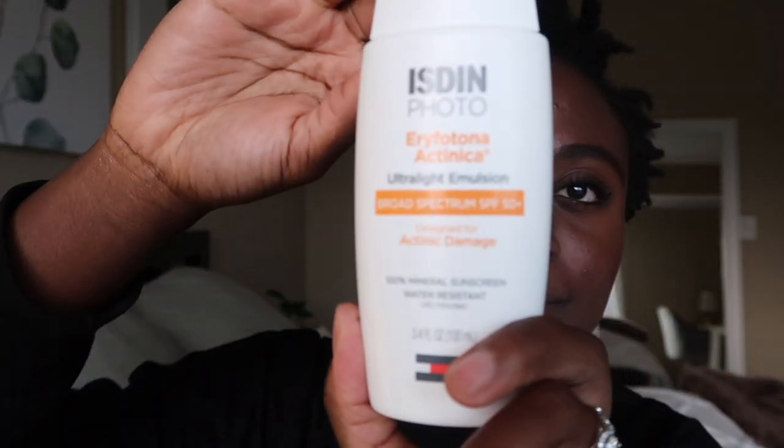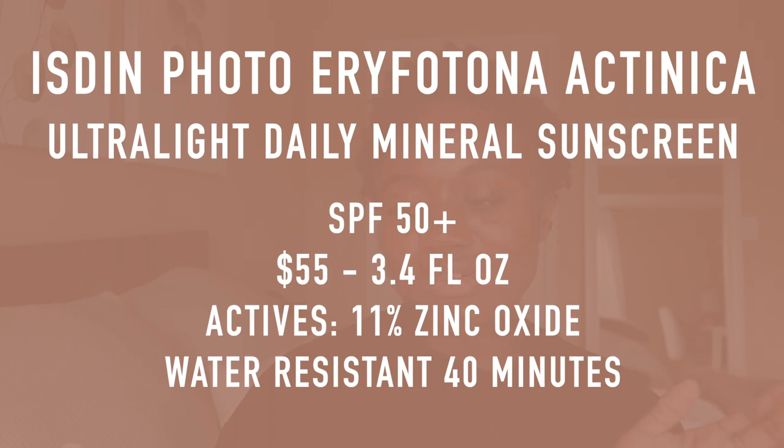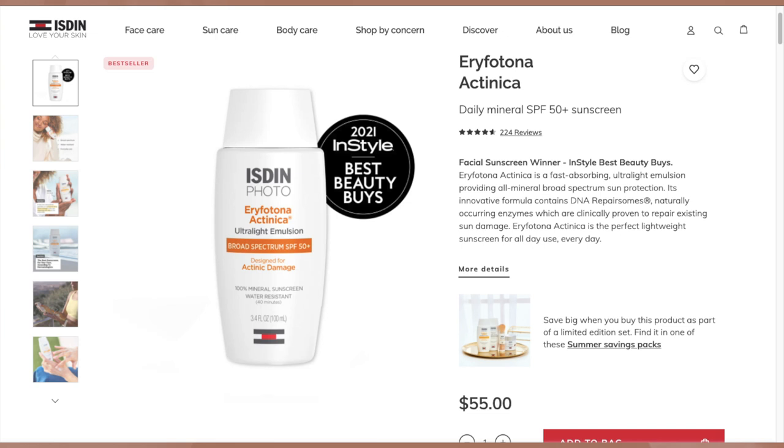The next one I tried was the Isden Photo Irifitona Actinica. This is a broad-spectrum SPF 50+, designed for actinic damage, and it's a 100% mineral sunscreen. The active ingredient is zinc oxide 11%, and this one is also water resistant for up to 40 minutes. This is their untinted version. This one again has a fragrance — they smell pretty similar, that chemical alcohol-y smell which I don't really like, but the smell dissipates the longer you wear it. This one retails for $55 for 3.4 fluid ounces.